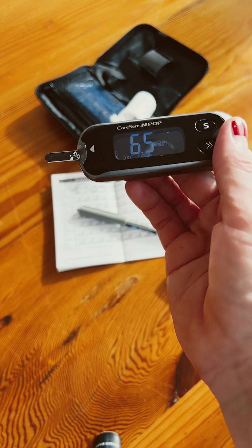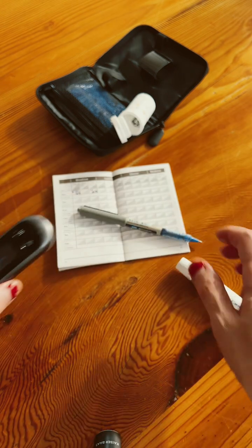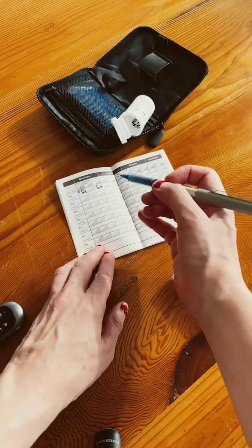Mine says 6.5, which is under target. If it's under 6.7 after a meal, that's good. Then you write the value down in your logbook.